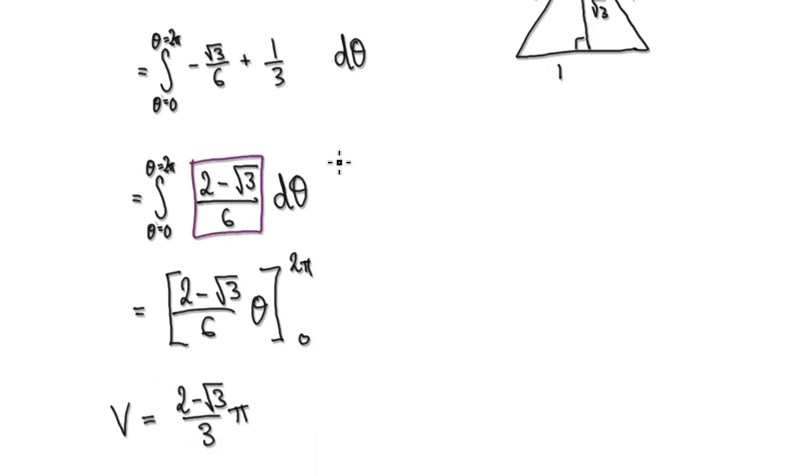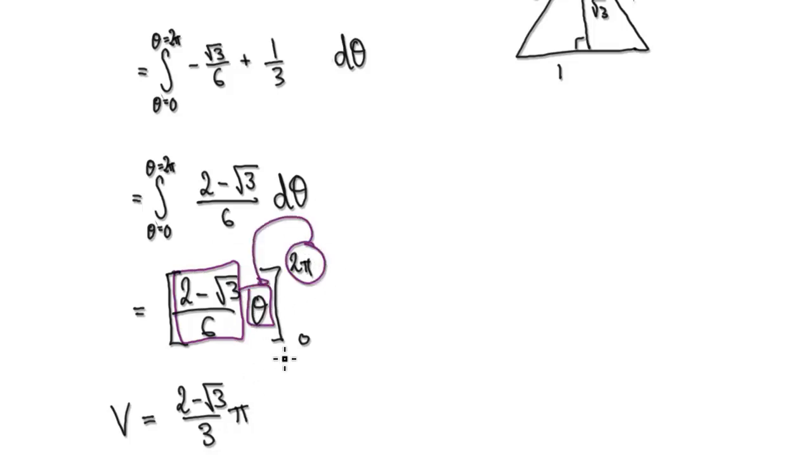Now it's just a matter of integrating with respect to theta. This whole expression is a constant, so we multiply by theta. Putting 2 pi in and taking away 0, the overall volume is given by that constant times pi.